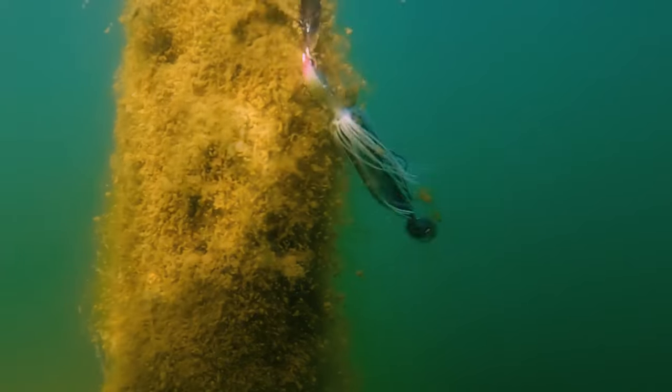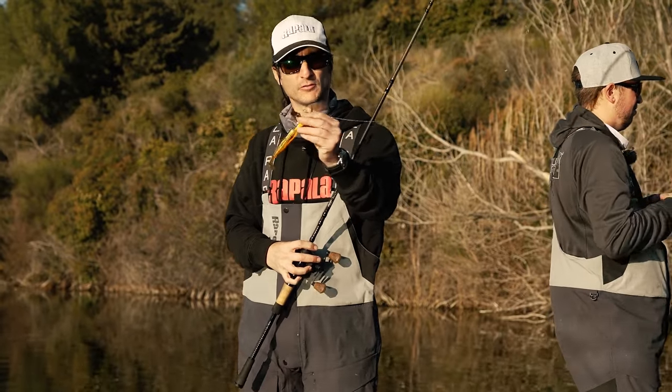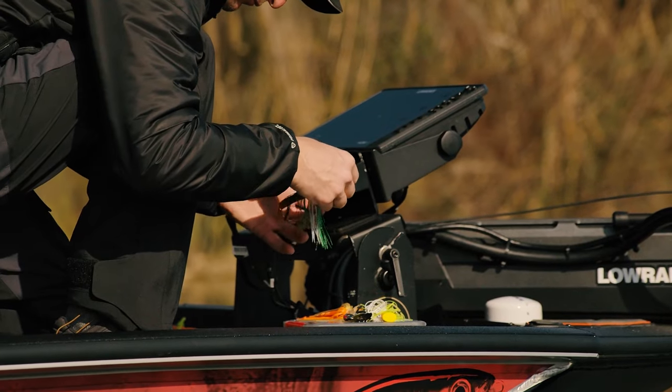The Ravvy Bladed Jig is the perfect bait to fish in the weed or to fish through the snag. If you look at the obstacle, the blade attracts the fish but it also protects the hook from being snagged. This lure is very versatile.